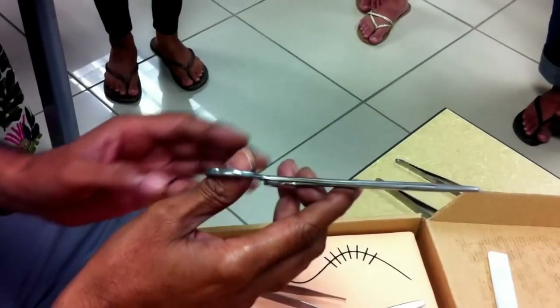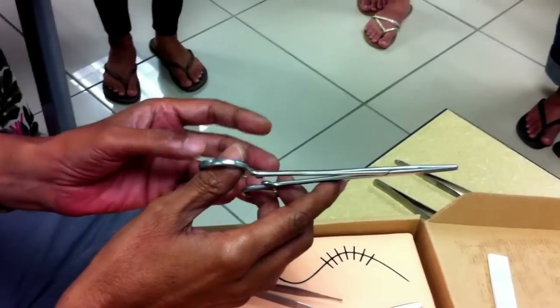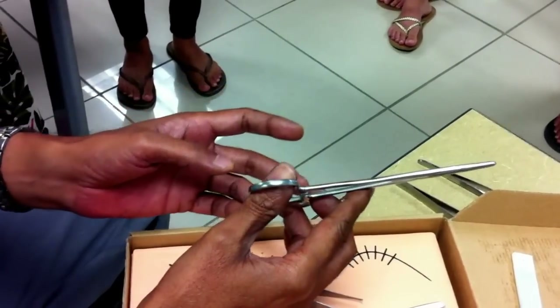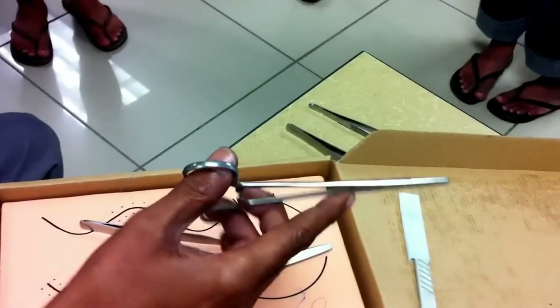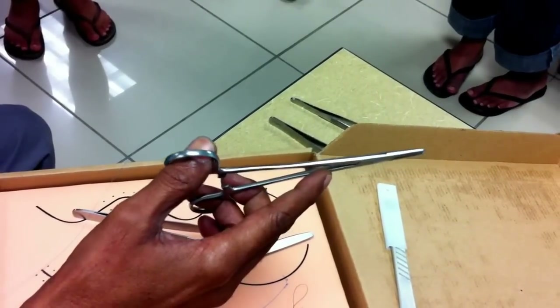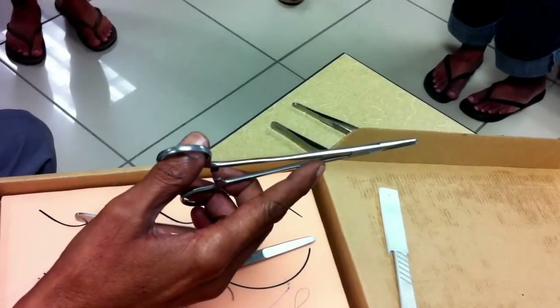How to hold it: the ring finger will go through the lower loop, the thumb will go through the upper loop, your middle finger will give support from here, and your index finger will control it from the side. This is how we are supposed to hold the needle holder.